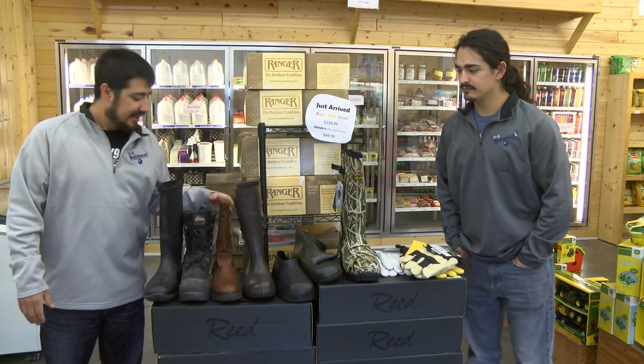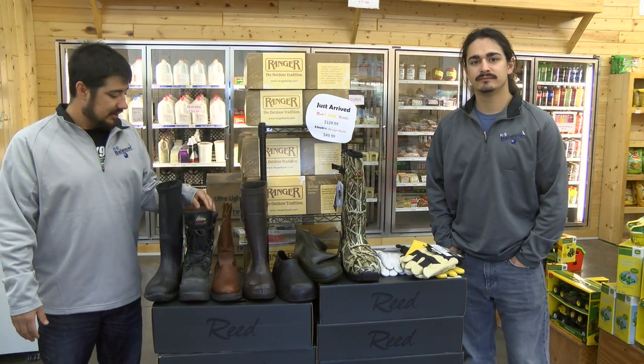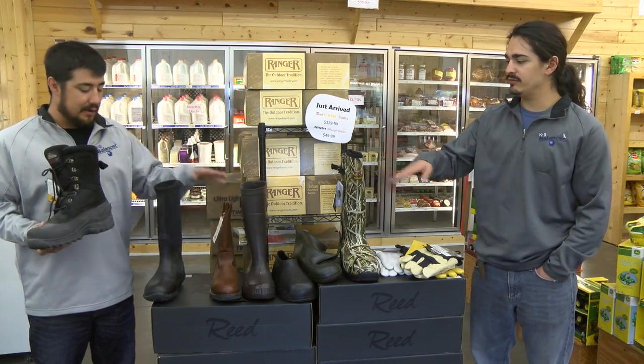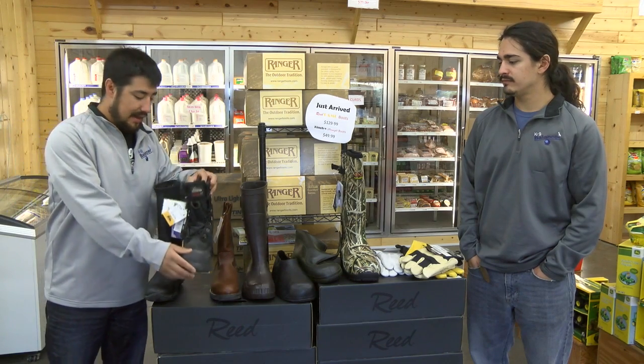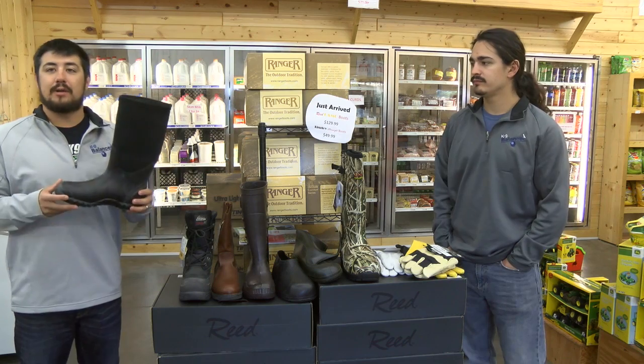We also have some boots from last year. Most of the stuff from last year is going to be discounted — at least 10 to 15% off. We're talking these Rhinos, a nice little winter boot, and pretty darn light too. So if you need just a boot to get out to the fish house this winter, that'll work. And then the Red Ranger, another waterproof boot too. So we've got a handful of boots.